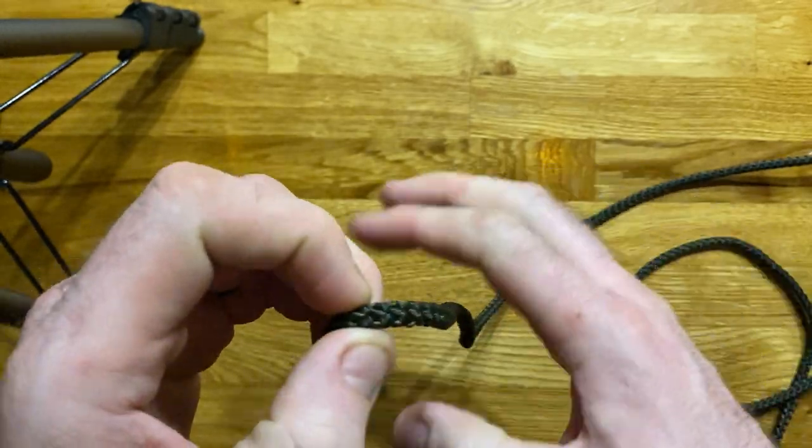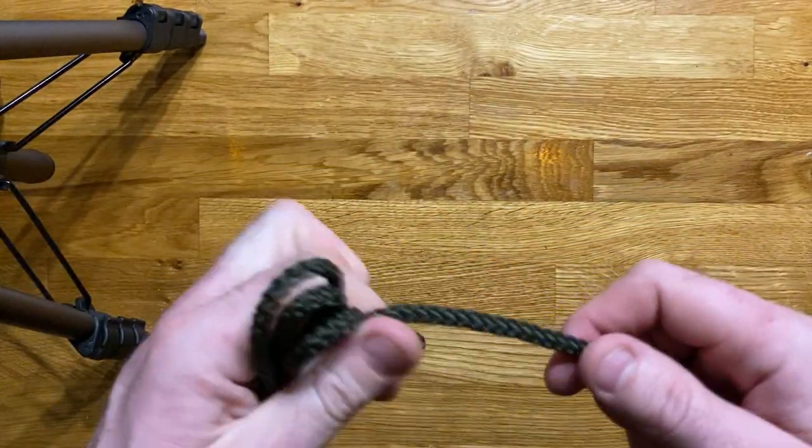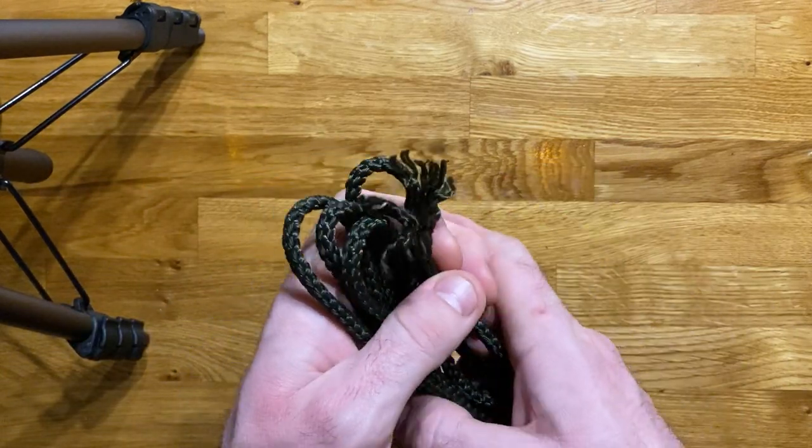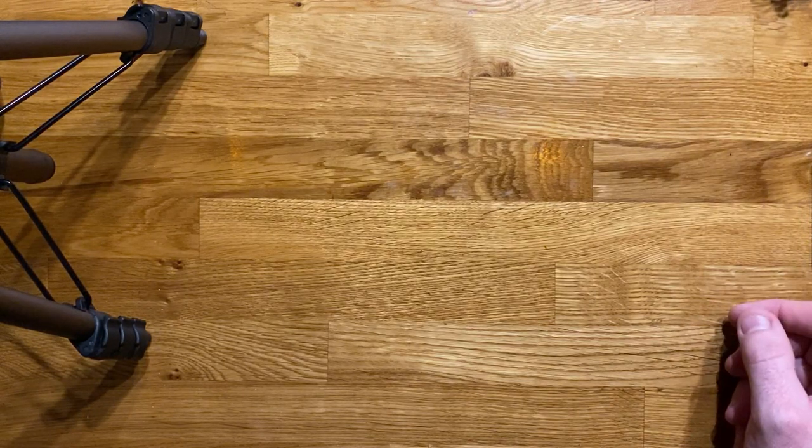So that was an overhand knot and a figure of eight knot — both simple stopper knots, one more permanent than the other. The overhand knot being more permanent, and the figure of eight being a better one if you need a temporary stopper knot that you need to be able to undo.